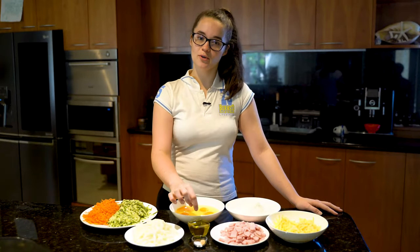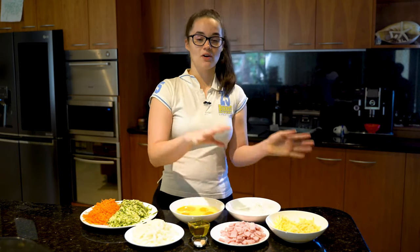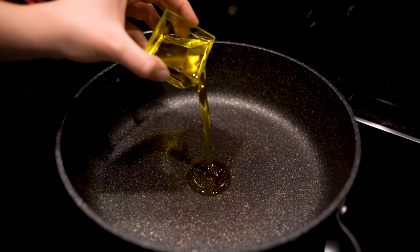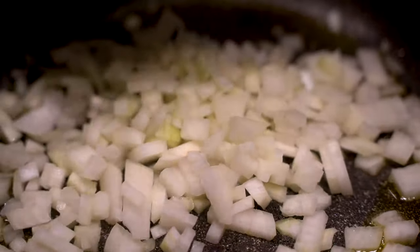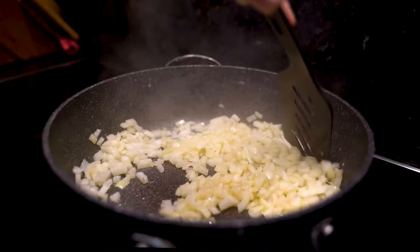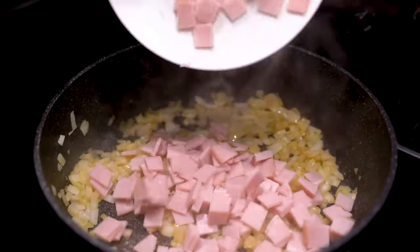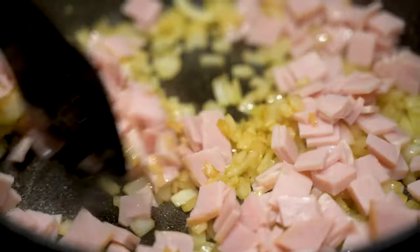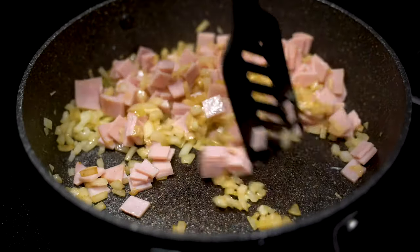What we're going to do first is take one tablespoon of our olive oil and brown our onions, then add our bacon just to get them nice and browned and cooked through. Once the onions have browned slightly, add your bacon and continue to cook on a medium-high heat for about two to three minutes until the bacon starts to brown slightly.